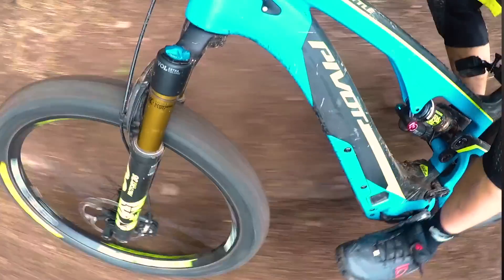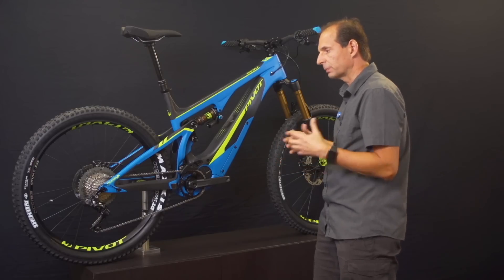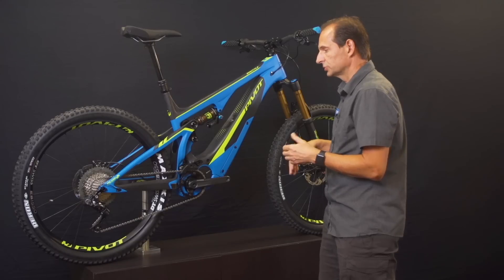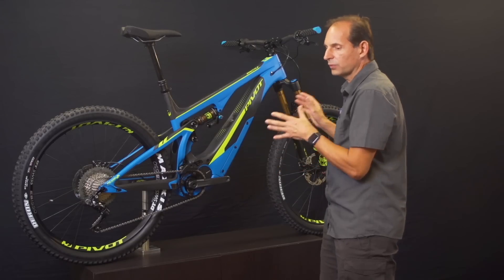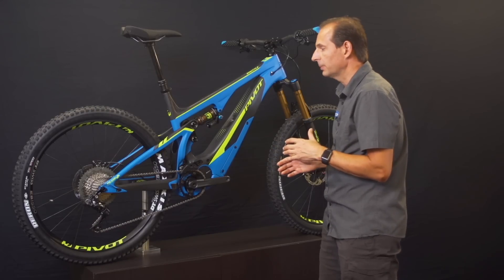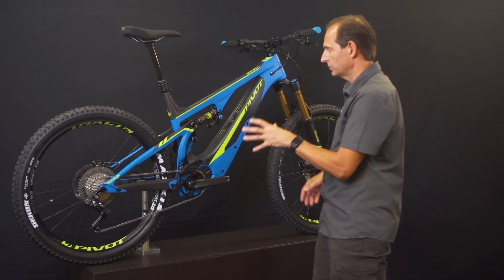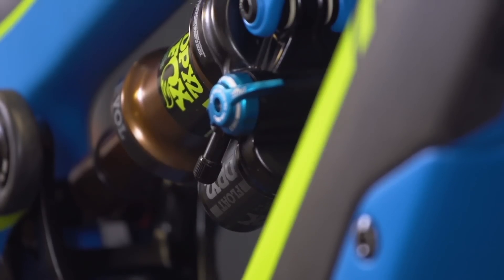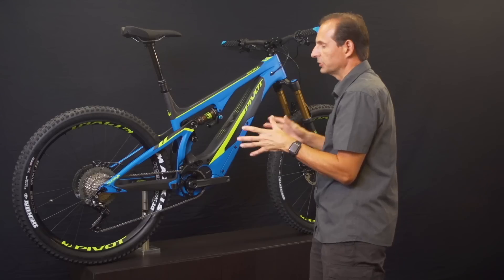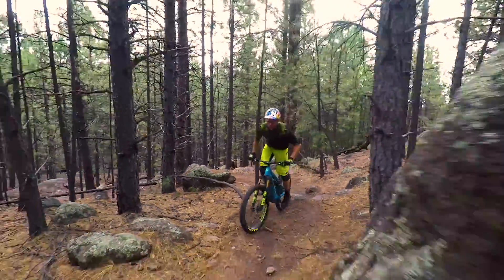This is really a combination of some aspects of different Pivot models. We have our Pivot Switchblade, which we unveiled last year as a 135-150 millimeter travel bike that was plus and 29er capable, and the Shuttle follows in those same footsteps. The Shuttle gets 140 millimeters of travel, 150 adjustable to 160 in the front, and geometry has been revised totally from any of the other bikes in our lineup.